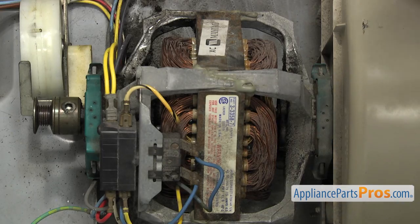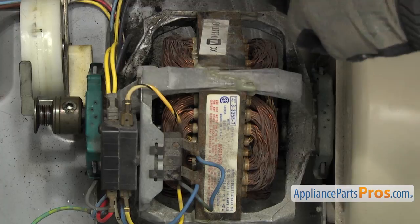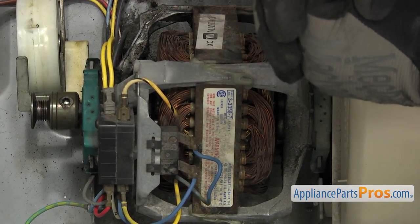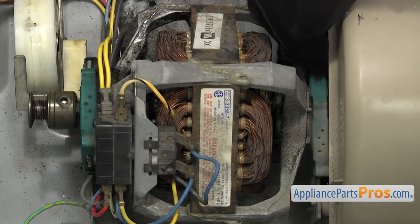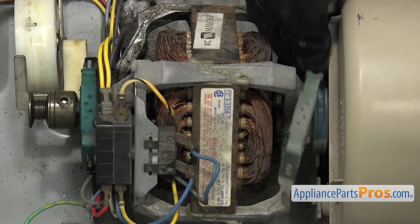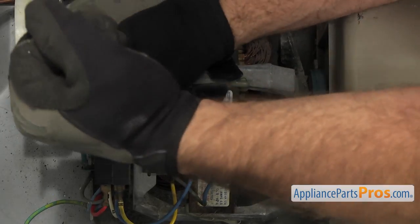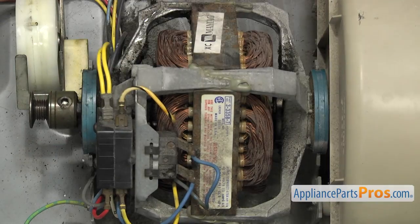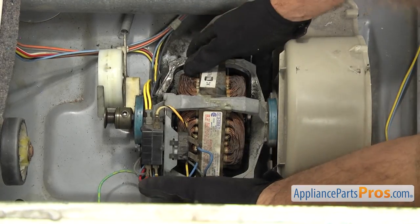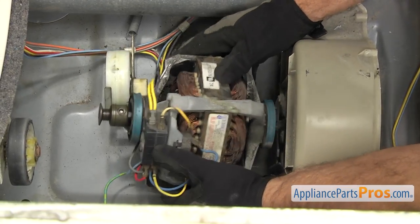Then we're going to remove the clamps that hold the motor down — there's one on each end. You want to grab a large flat head screwdriver and hook underneath it while pressing down and pushing towards the side of the dryer. Once you have one side off, you can unhook the other side and pull it out. The other one comes off the same way. Once you have the clamps off, we can reach in and carefully lift up on the motor and pull towards the back so the shaft comes out of the blower housing.